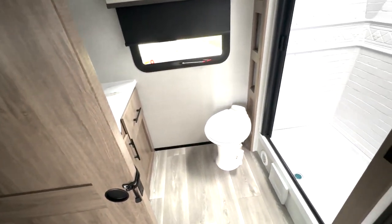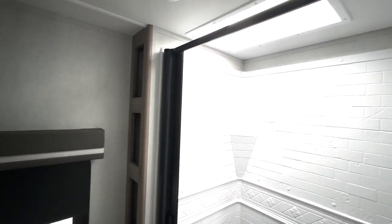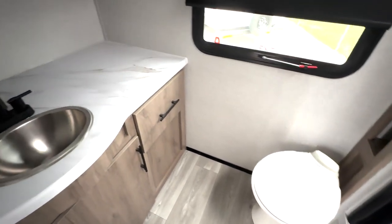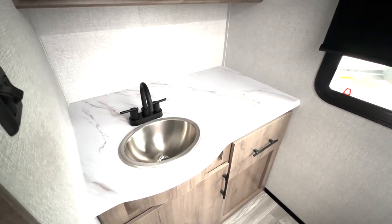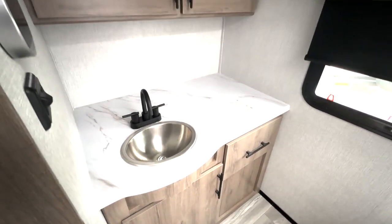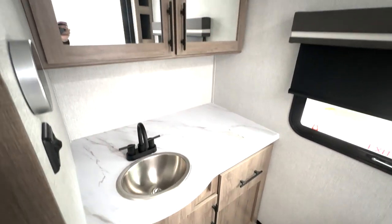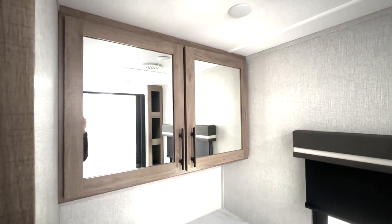And then you have a huge rear bath here. You've got your shower located on this side, skylight up top. You're going to have the squeegee door here that's going to help fight mold and mildew — it'll clean it off nicely after each use. You have storage right here running behind your toilet, with the foot flush toilet down below. Take a look at your counter space in the bathroom — tons of room if you needed to get ready in here. And you've got storage down below and a huge storage area right up top.